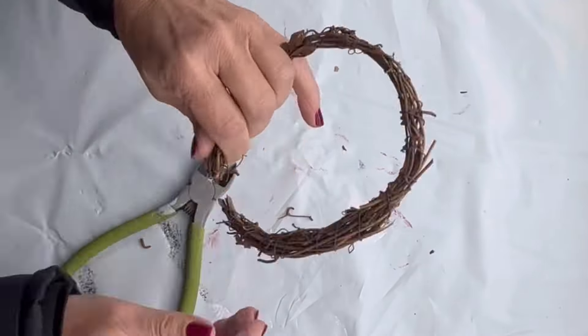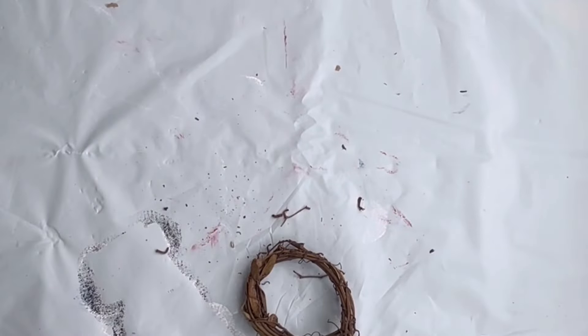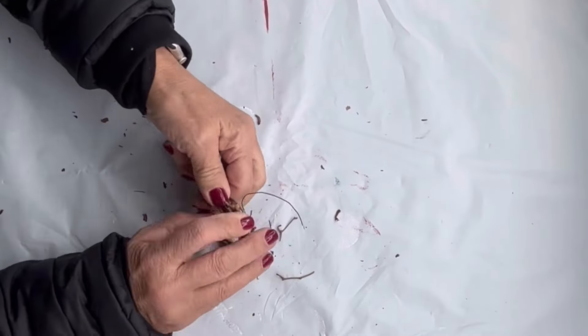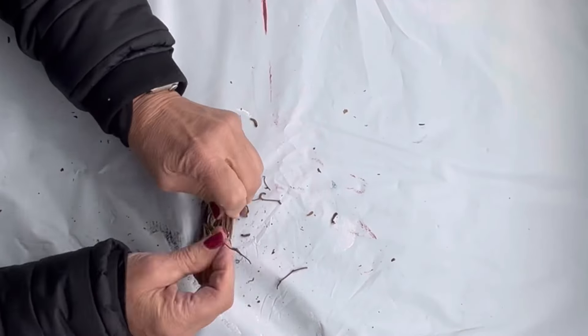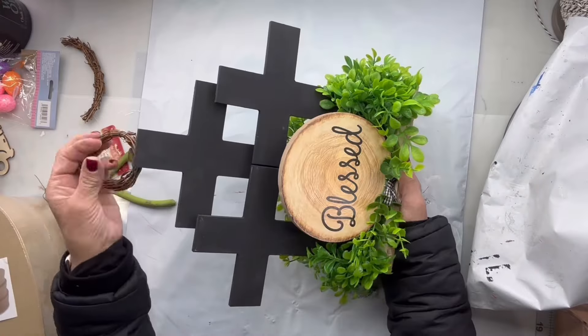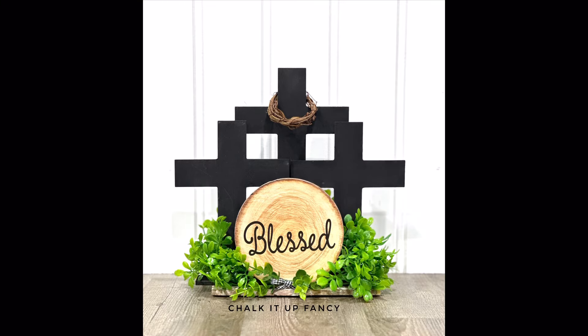I had this leftover grapevine wreath from Christmas. I cut it and used some floral wire to tie it down into a smaller circle so that it could fit on the top of my center cross.